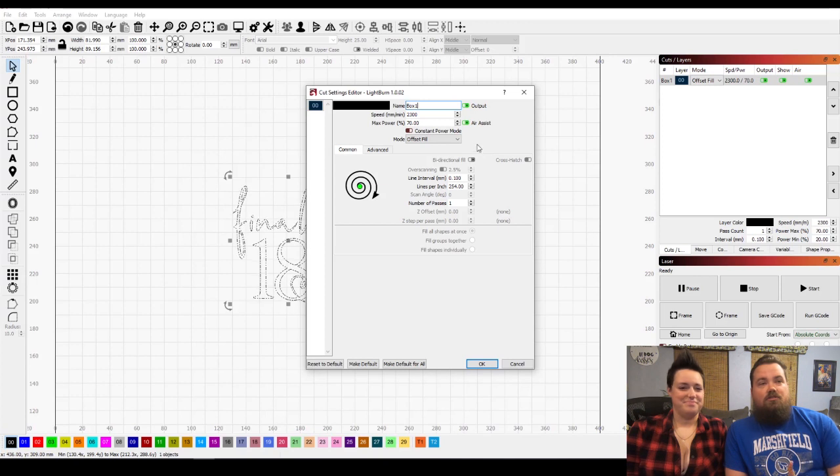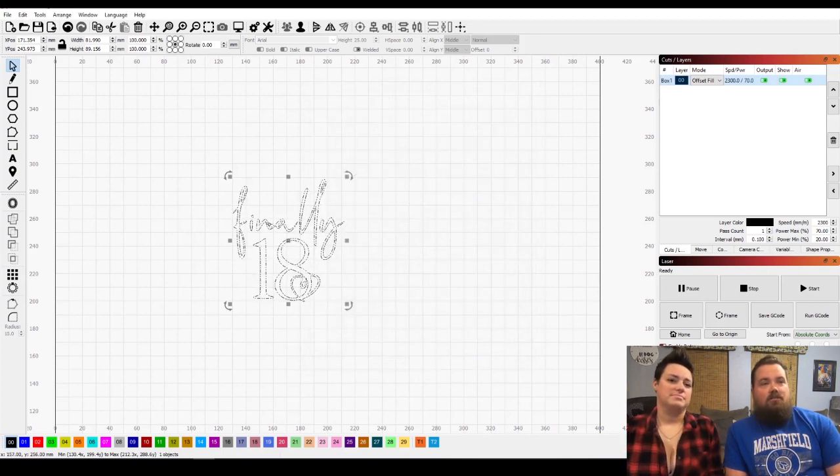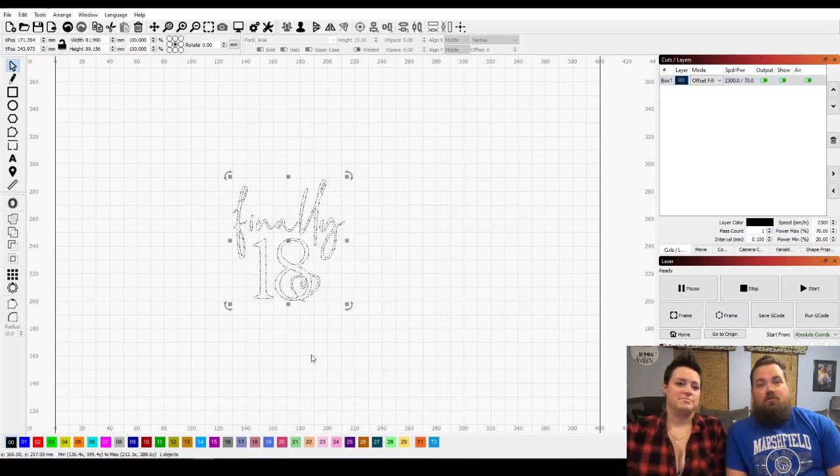I'm going to preview this just to see how long it's going to take. Offset fill is five and a half minutes. The reason I'm doing this is that if we did regular fill where it would just do line by line at a time, it takes 20 minutes.